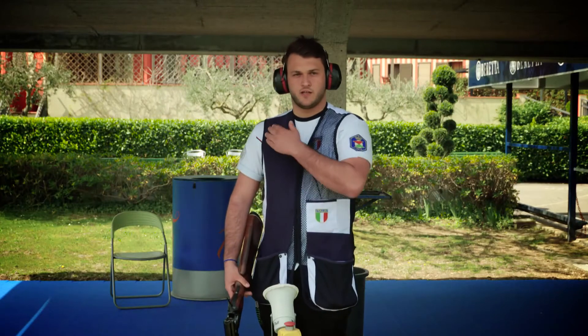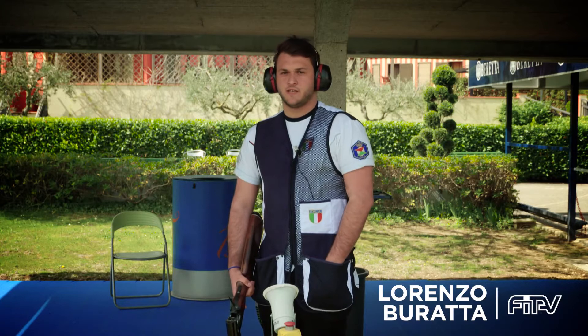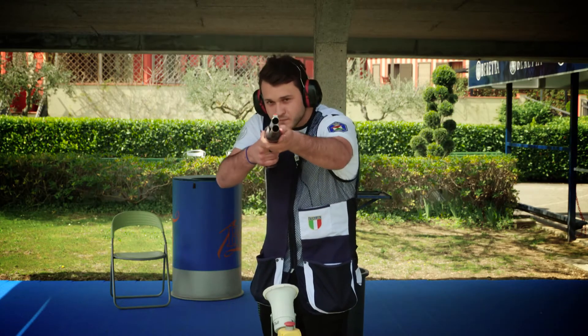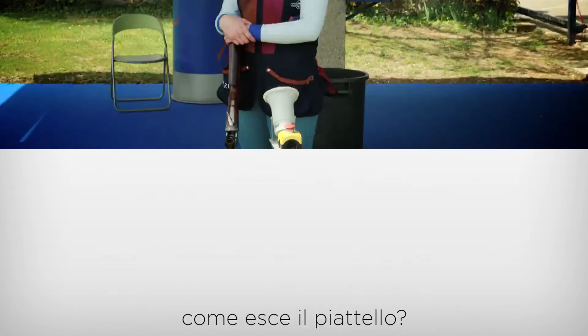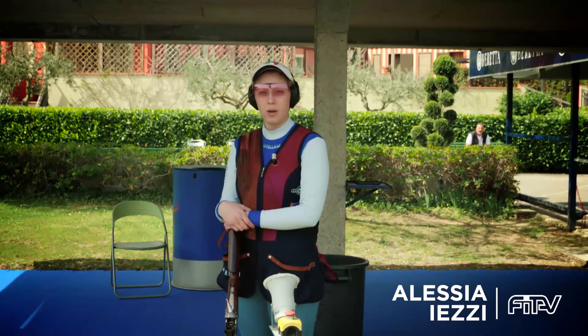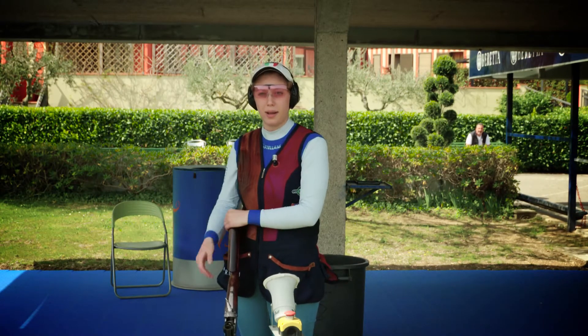Il fucile si posiziona tra il deltoide e il pettorale, si abbassa la guancia sul calcio e si allinea l'occhio al mirino, in questo modo. Una volta in posizione si emette un segnale vocale, in modo tale che il microfono lo percepisce e il piattello esce automaticamente, così.